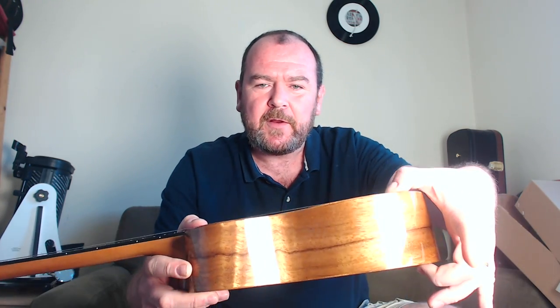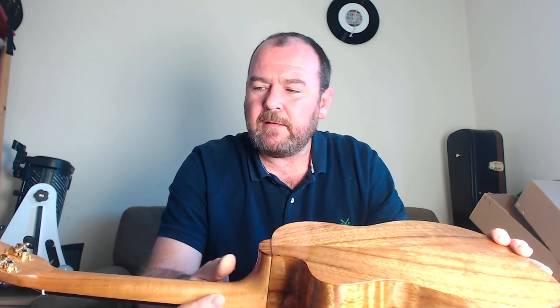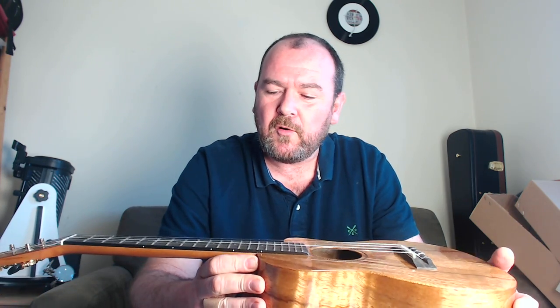Nice depth to the body. Mahogany neck in about four pieces. We've got a joint here and a stacked heel, capped with stripey acacia. Finished with an ebony fretboard, 20 nickel silver frets with 14 up to the body, but of course the cutaway gives you access to far more. We've got perloid position markers at the 5th, 7th, 10th, 12th and 15th.